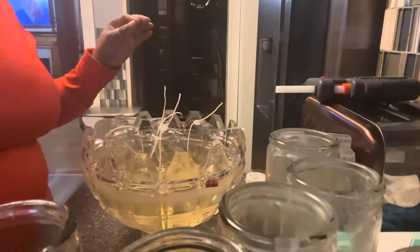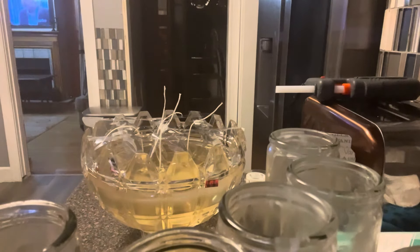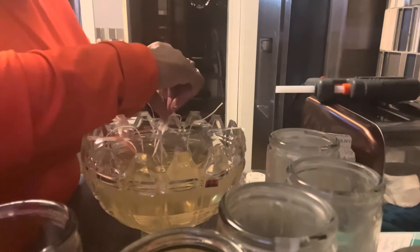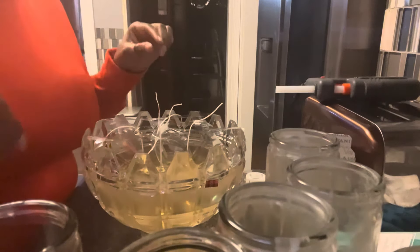That's my last wick candle poured. Now I'm just going to let this dry — it should take a couple of hours to set. We're going to let it set, and I'll see you in a little bit.